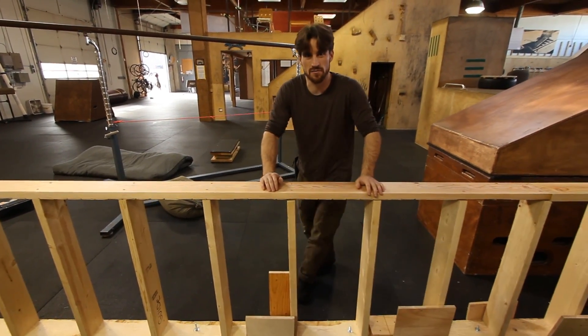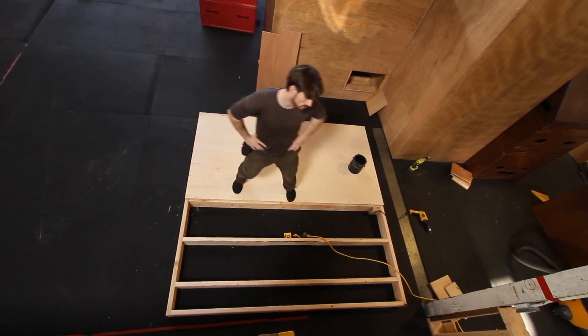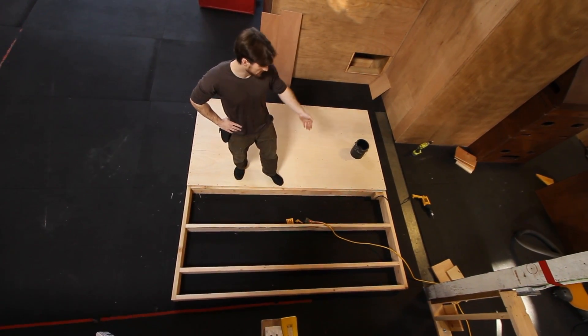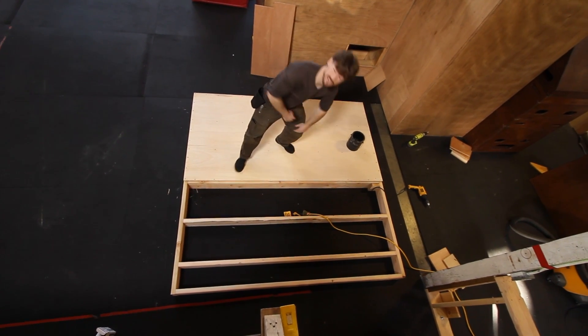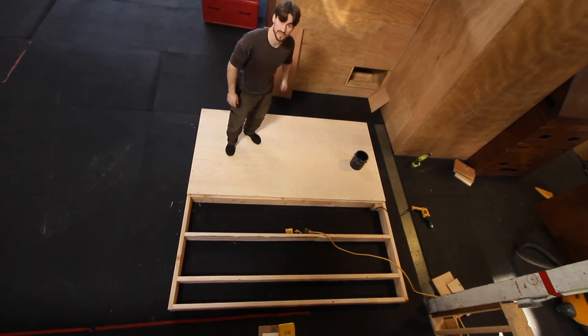16 inches is nice because every four of them you know you're at 64. When you have all your studs and plates together, you put on a sheet of ply on top. You line it up, make sure that you're able to get into the edge on each of the sections, and we do screws every 6 inches on the outside edges and every 12 inches on the inside.